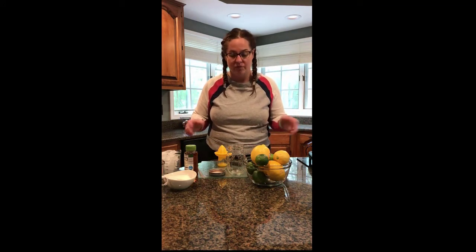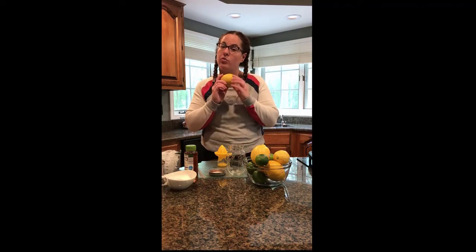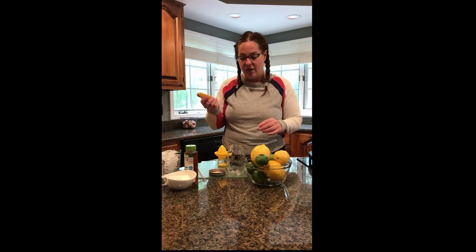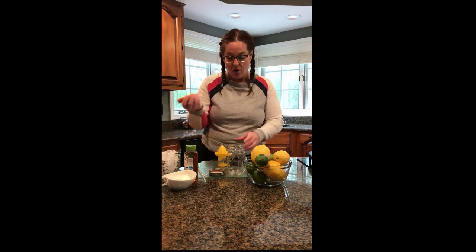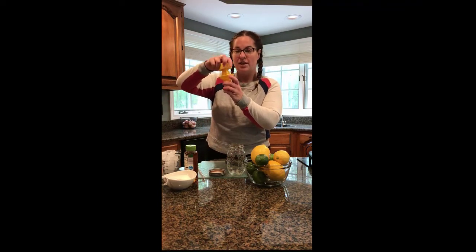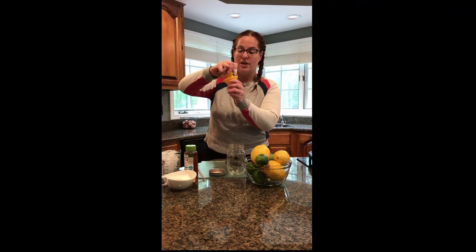If not, anything with a tight fitting lid will do. So go ahead and cut — after you wash your lemon, you're going to want to wash it — go ahead and cut it in half. And once you have your lemon half, you can either squeeze it directly into your container or if you have a citrus juicer, you're just going to place that over the top and kind of squeeze and gently turn it just like this.